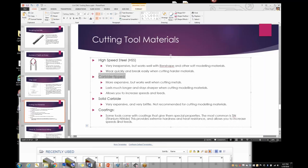Students need to know that some tools have coatings. They'll see some gold-colored ones and wonder if they're coated with gold — it's actually titanium nitride, which makes the tool harder, gives it more heat resistance, and allows you to increase speeds and feeds.